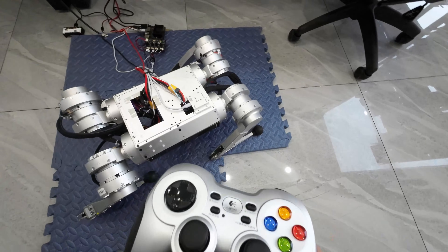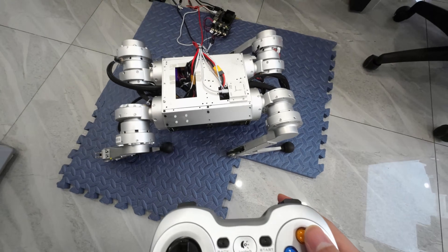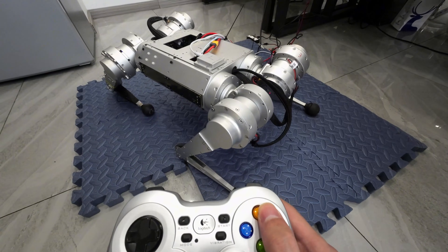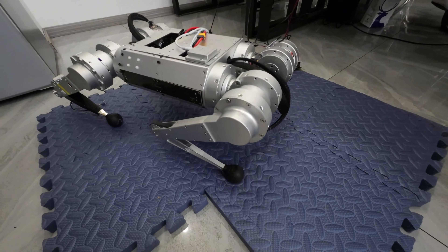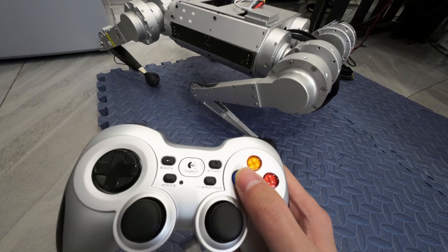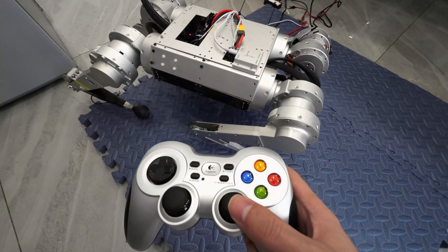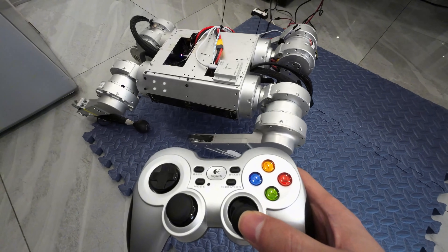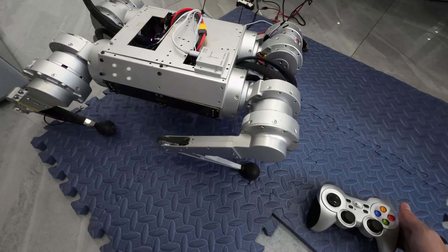Now let's do another test — let's try the Y button. The Y button makes it march in place, and you can see it's marching in place. Now we can use the X button again to switch back to standby mode. In standby mode you can change the position with the joystick. I still need some time to get used to this — it's different from others.